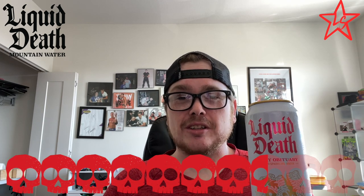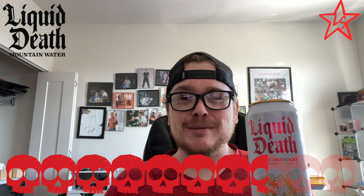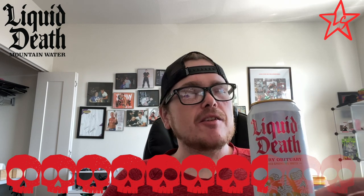I'm gonna give it seven and a half out of ten skulls. This might be one of my other favorite flavors — I haven't had the other flavors in a long time and I'm hoping to re-review those soon. Be sure to go check out Trav's channel, guys — he also reviewed this. We don't know what each other thinks until the videos are up, so we're launching this together. Go see what he thinks of Liquid Death Cherry Obituary.